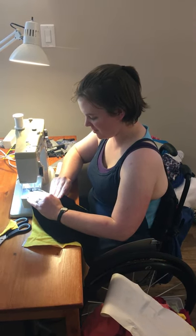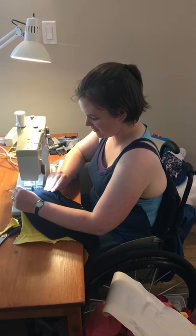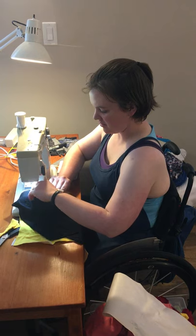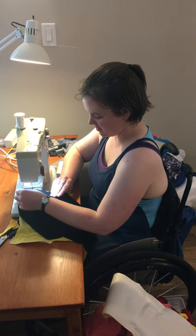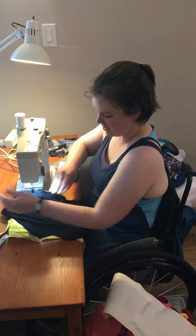And then I just roll back into play, and it's that easy.